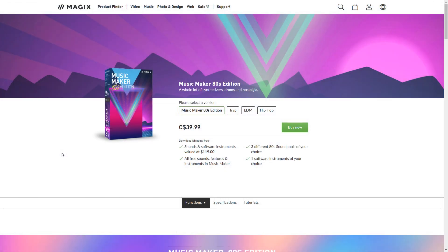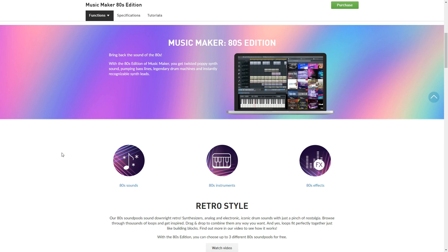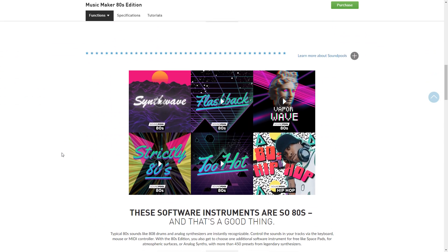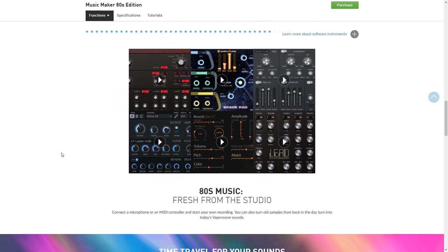With the Music Maker 80s Edition, you get to choose three of the 80s sound pools. Depending on the style of music you're going for, your 80s Edition could be different from mine, but no matter what you choose, you're going to get the typical instruments that gave the 80s their distinct sound. You also get to choose an additional software instrument to add to your collection.